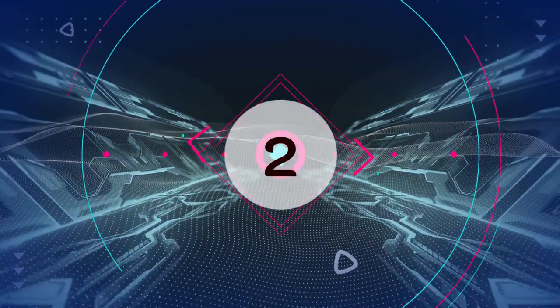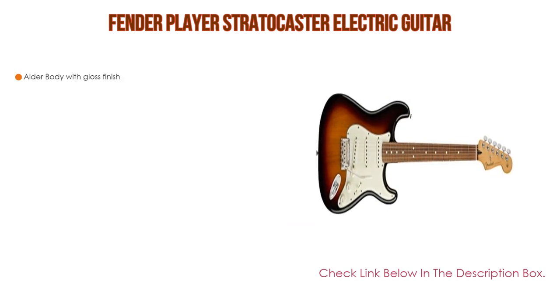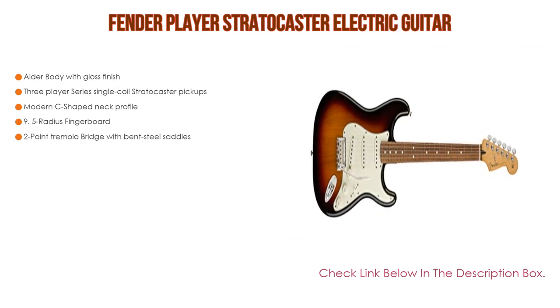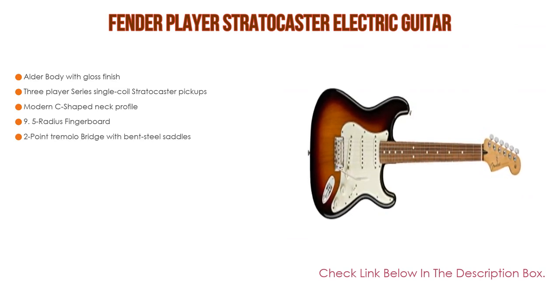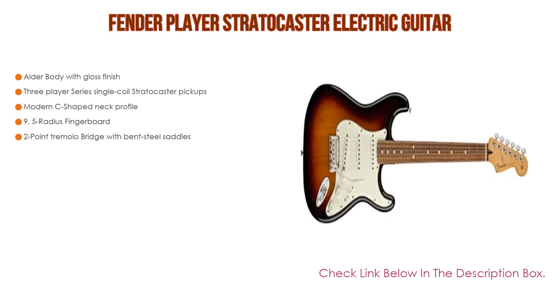Number two: the Fender Player Stratocaster Electric Guitar is our editor's choice. It features an alder body with gloss finish, three Player Series single-coil Stratocaster pickups, a modern C-shaped neck profile, a 9.5-radius fingerboard, and a two-point tremolo bridge with bent steel saddles.